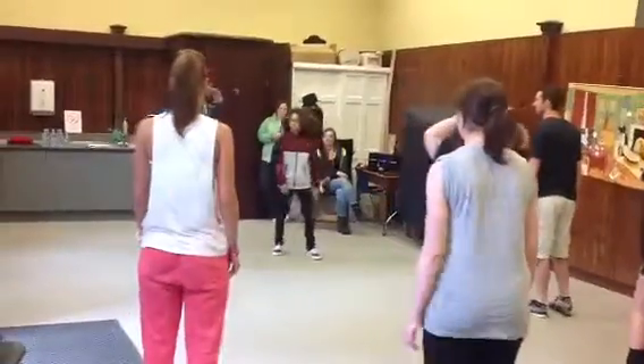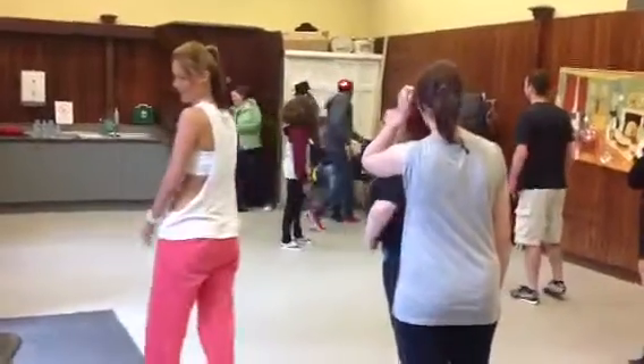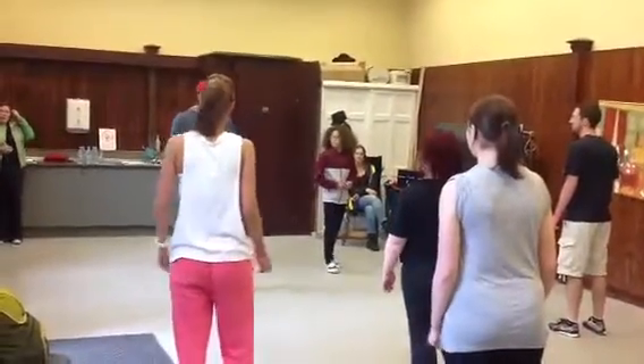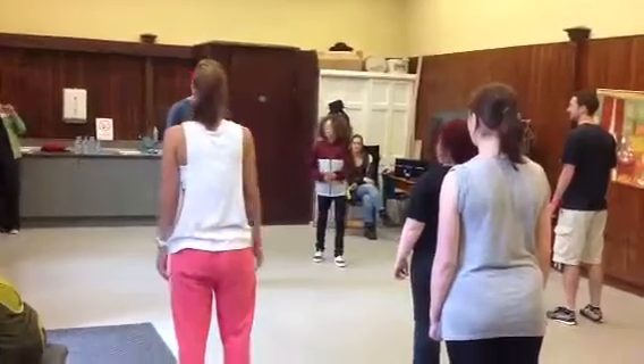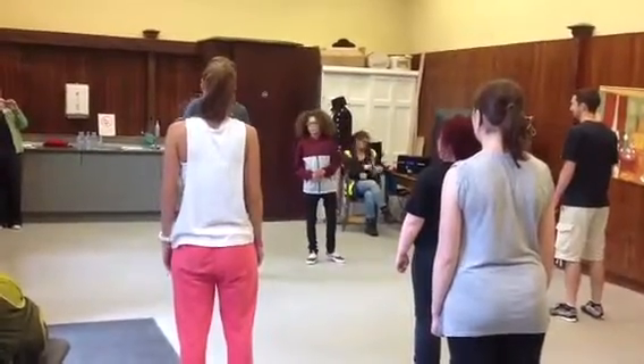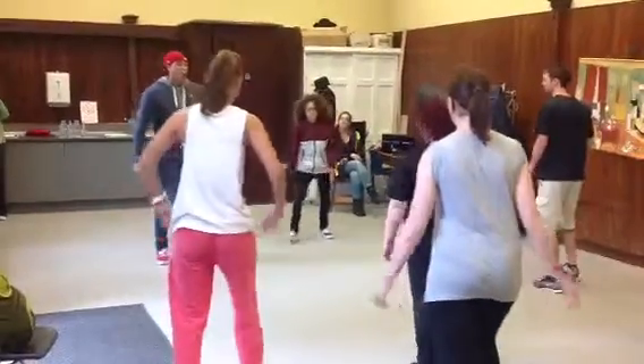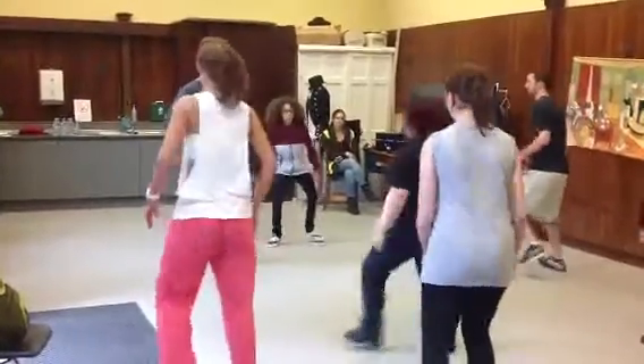I want to hear you all get any rhythm. Let's go. I want to hear — one and two and three and four. One and two and three and four. Slowly, ready? Six, seven, eight. One and two and three and four.